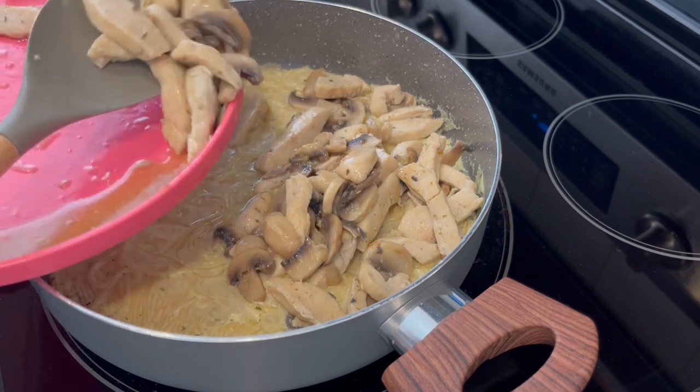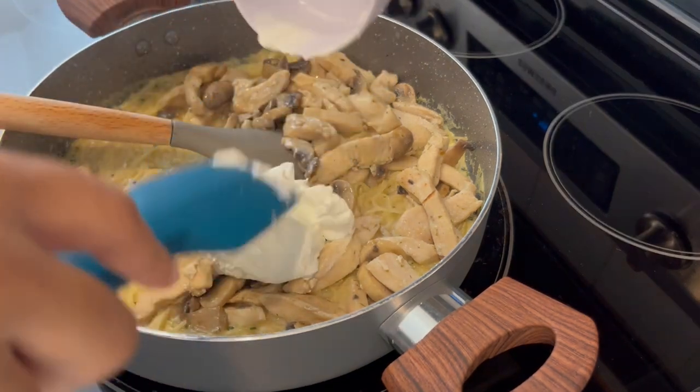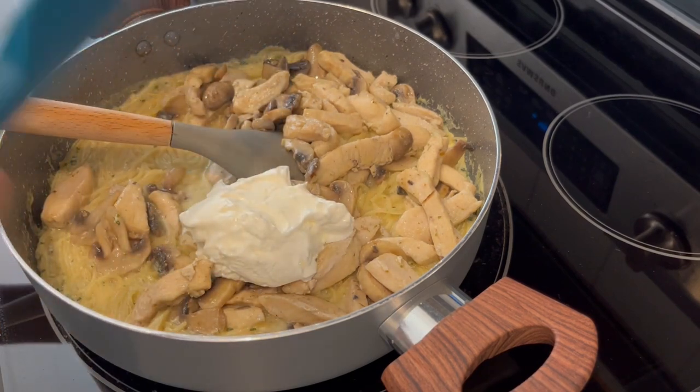I turned the burner off, and now I'm just going to add in that sour cream and give it a good stir, then let this mixture thicken up a little bit.